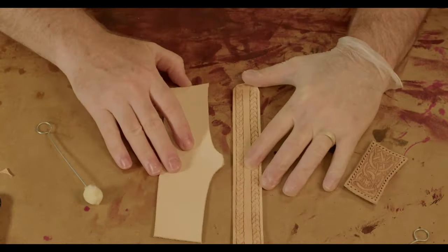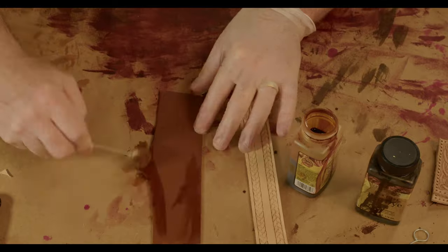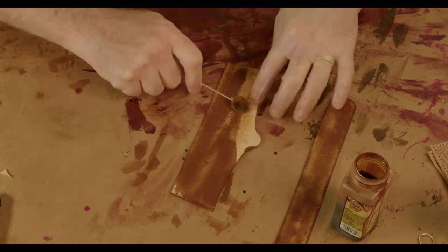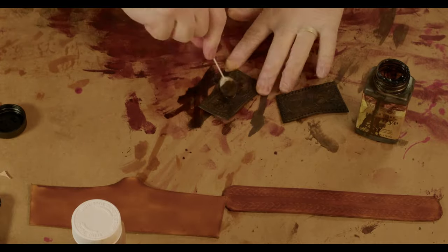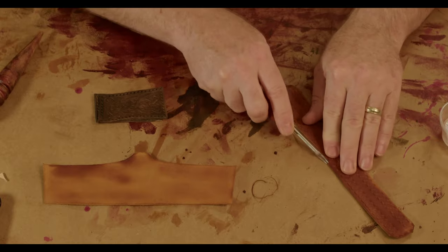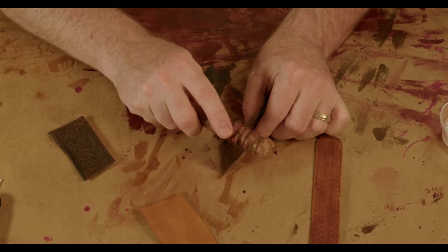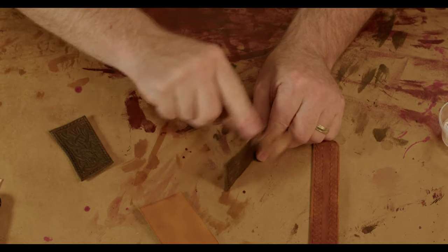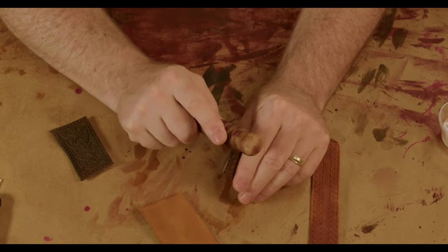Now it's time to start staining. I need to use gloves as I'm using Fiebing's Pro-Dye, which can take days to wash off your hands. I'm using cotton daubers to apply the stain. The big pieces will be a lighter saddle tan, and for the inserts I'm using show brown. I'm doing the front and edges of everything, but only the backs of the bigger pieces — no one will see the backs of the inserts since they'll be sewn down. I also forgot to bevel the edge of the belt loop before dyeing, so I'm doing that now. Since the edges of the inserts are now wet, I'll go ahead and slick them with the edge slicker.